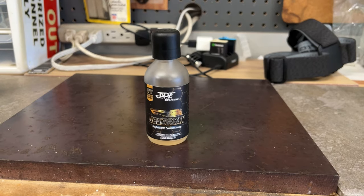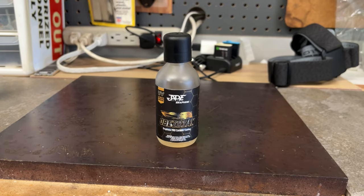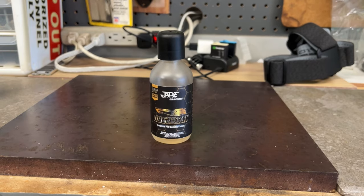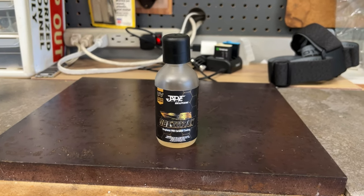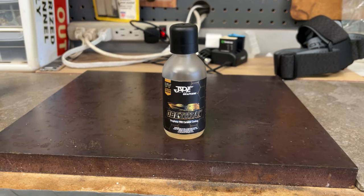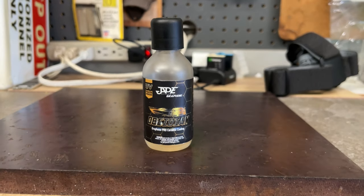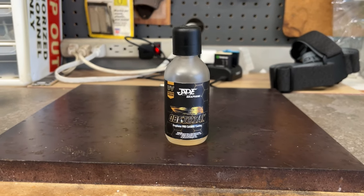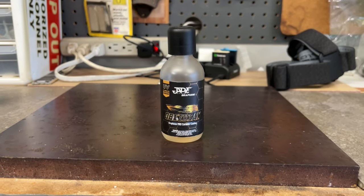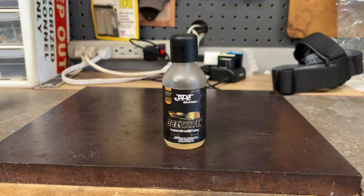This truck actually could have benefited from a two-step correction — compound and polish. I asked him how far he wanted to go, and he said all he wanted was for his truck to look shiny. Since it's his daily driver, he doesn't care if it's 100% or 90% defect free. So I opted for Dr. Beasley's NSP 95, then put the Jade Obsidian Graphene Pro ceramic coating on over that.